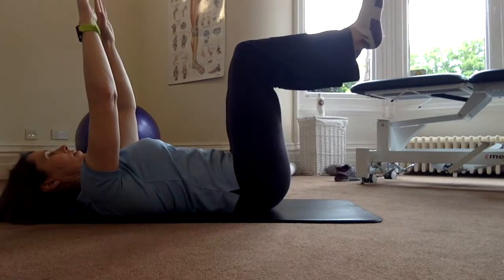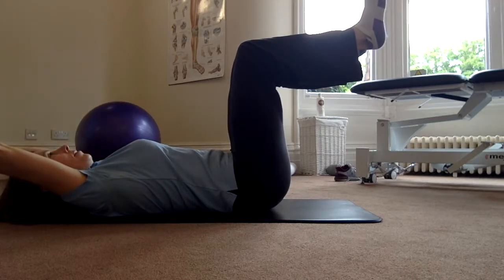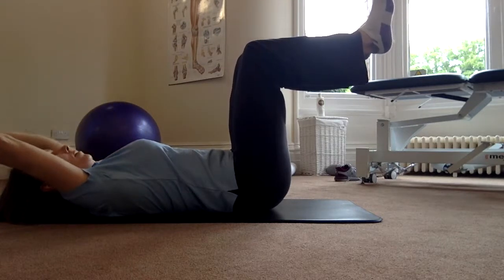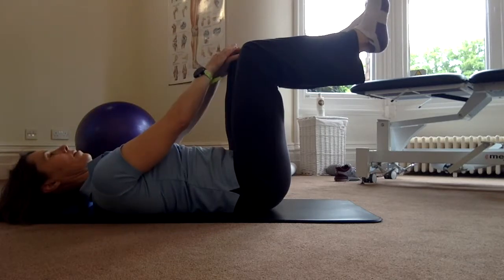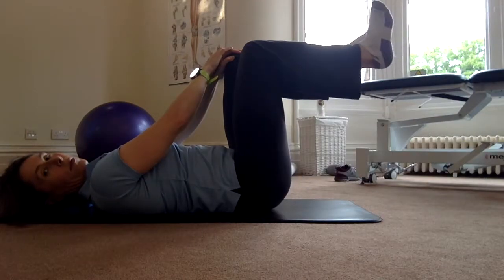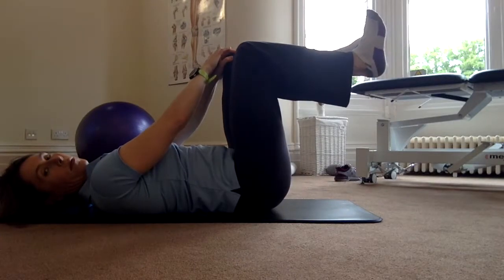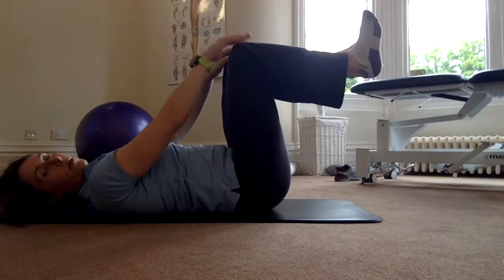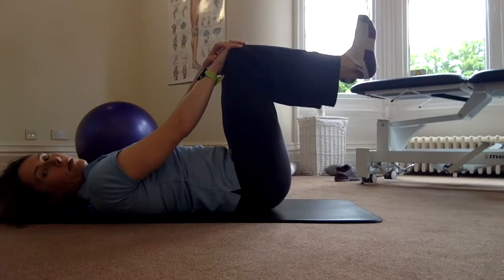Level 5 is when we take both legs up into tabletop and start off with just the arms. To extend the leg, initially support the other leg with the hands and then repeat the same exercise. Really think about lengthening through the spine as you bring the leg up. Repeat 10 repetitions on each leg, then swap over.